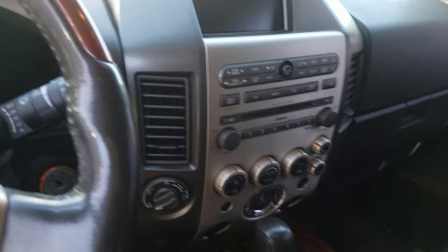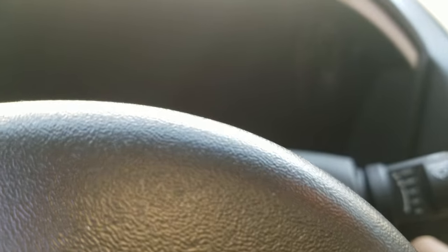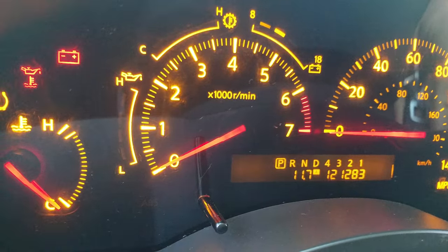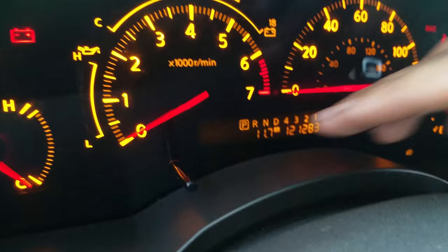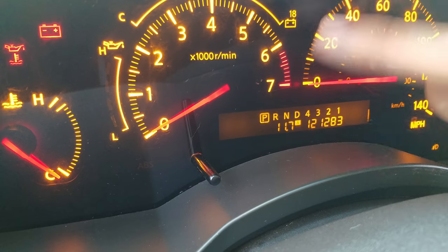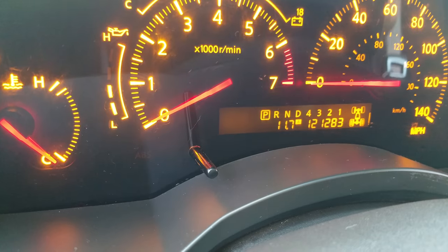We're in a 2007 Infiniti QX56. I have an RPM issue — it kind of doesn't work. It stays flat, it goes up, it's sporadic. I did the whole reset thing where you press this and do the key ignition, go through all the different test codes and all that. That didn't seem to fix it.